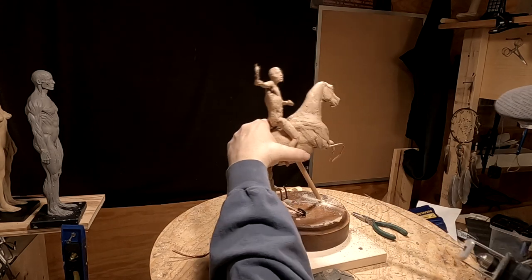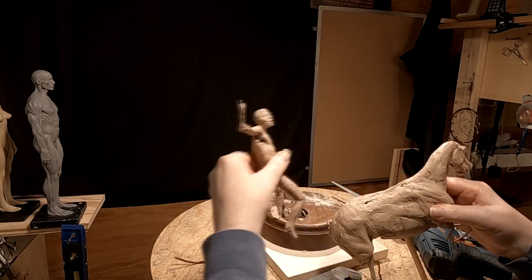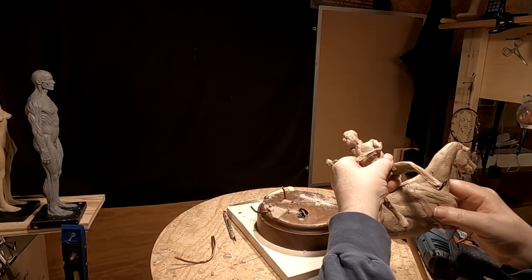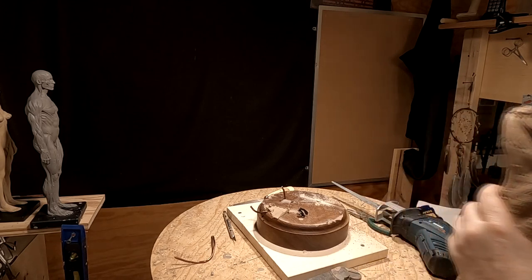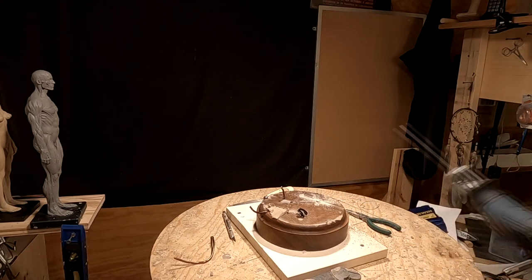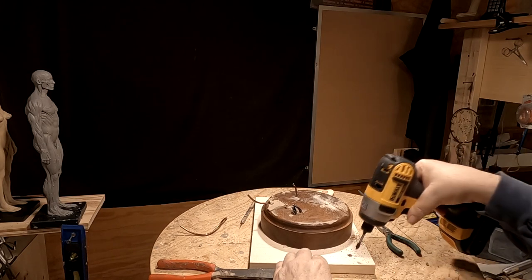There we go. I need to take the Indian off the horse — I'll save him because he's to scale. I'll have to figure out where I'm going to put him, so he's safe. Let's put him over here. And I'm going to lay the horse down and put it out of the way too. So that's about all I'm going to show you today because there isn't much else to do. I've got to make the armature for the steer.